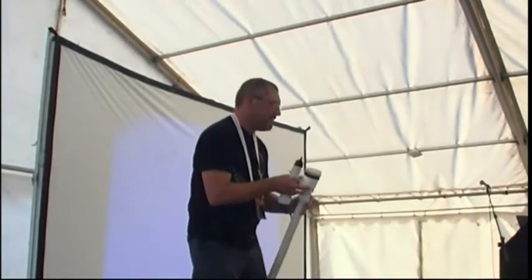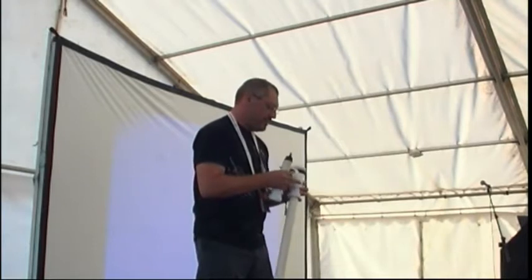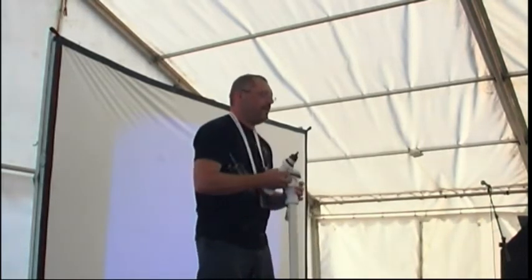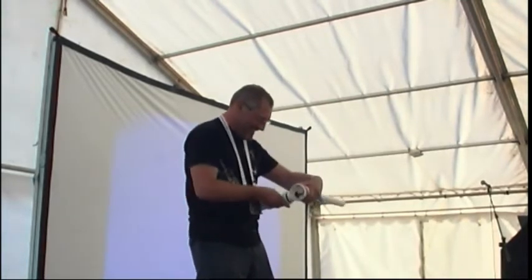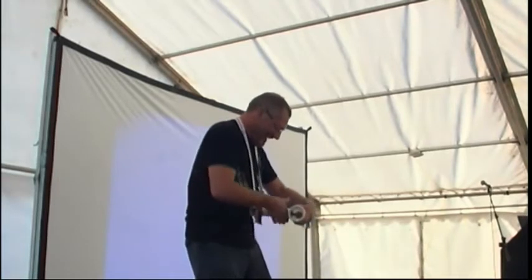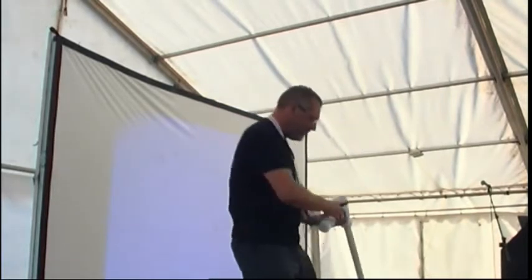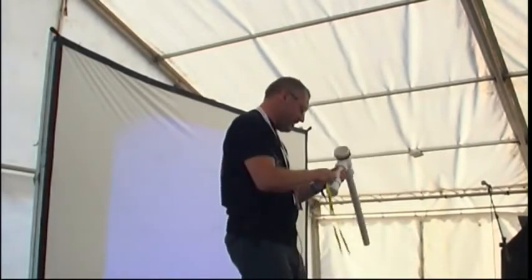Ready-made. Looks a bit like a taser or a cattle prod, but it's not. Put this on here. And I build that there so we can ignite the fuel.